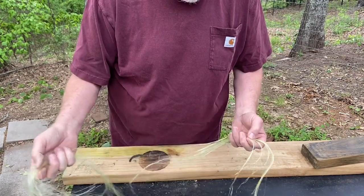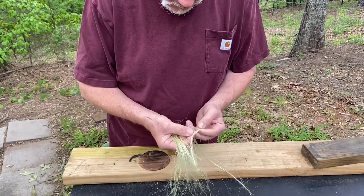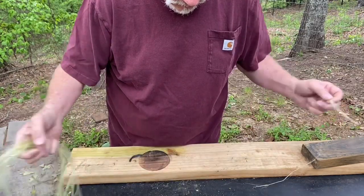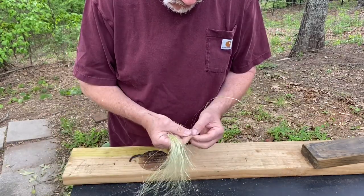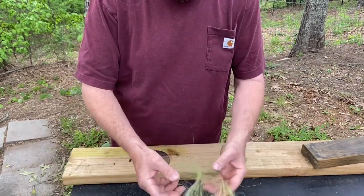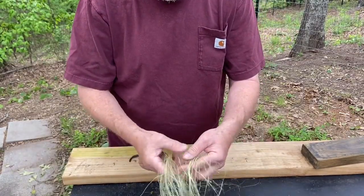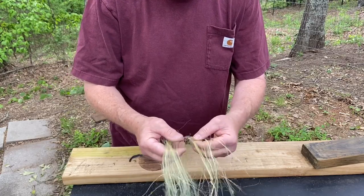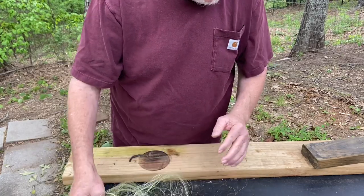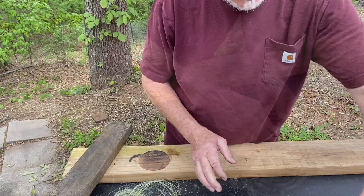This yucca fiber is so strong. Let's lay it out and just let it air dry just a little bit — just a few minutes while I get set up. Let's go ahead and see what our poplar ashes look like.